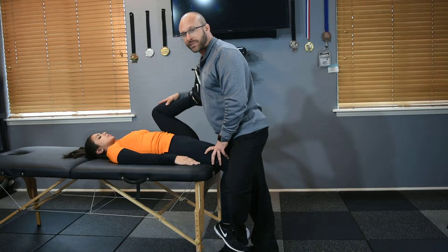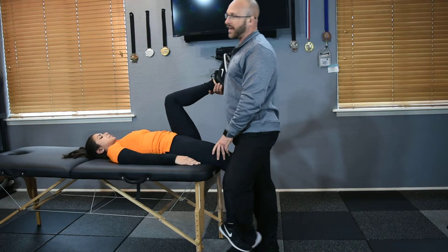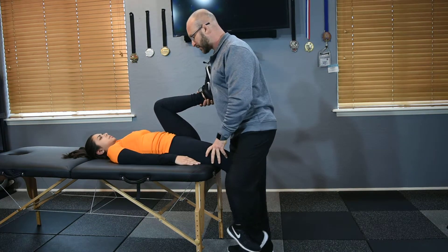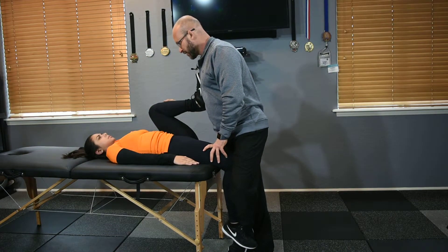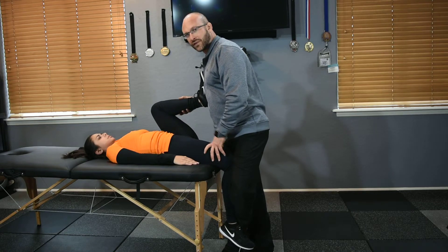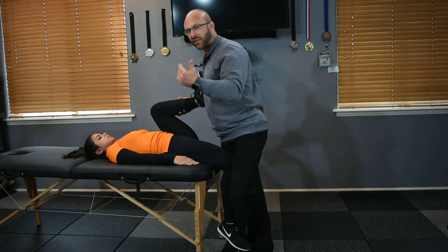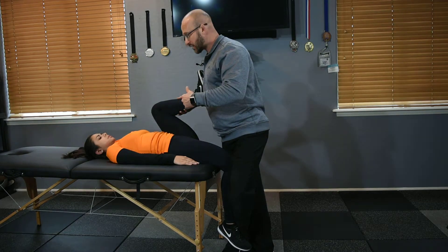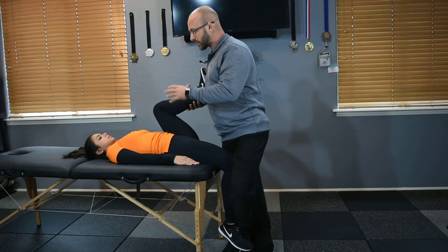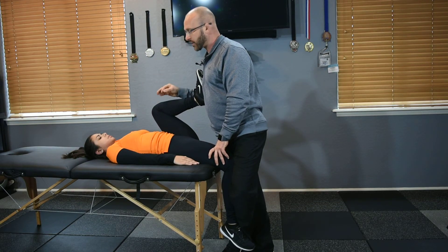You want a more active contract-relax before a strength and conditioning session, and a more deep-breathing relaxation contract-relax after. Before the session, it's more about activation and pushing against you — shorter rest periods between contractions. At the end of the session, when you want the muscle more elongated and mobile, do 10-second contractions followed by about 20 seconds of relaxation, really encouraging your client to do a lot of deep breathing.